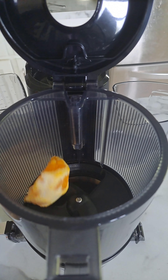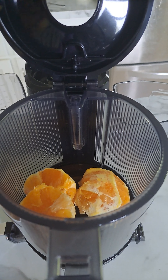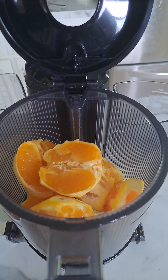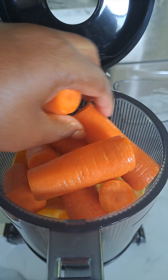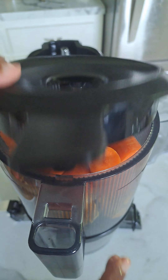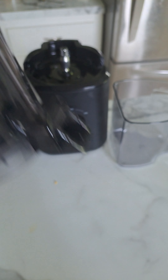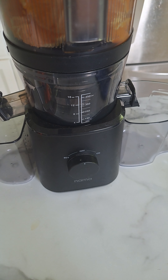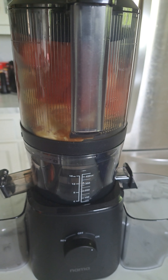All right, so let's add in our oranges and a few of our carrots. Let's turn this on and let me get this going.